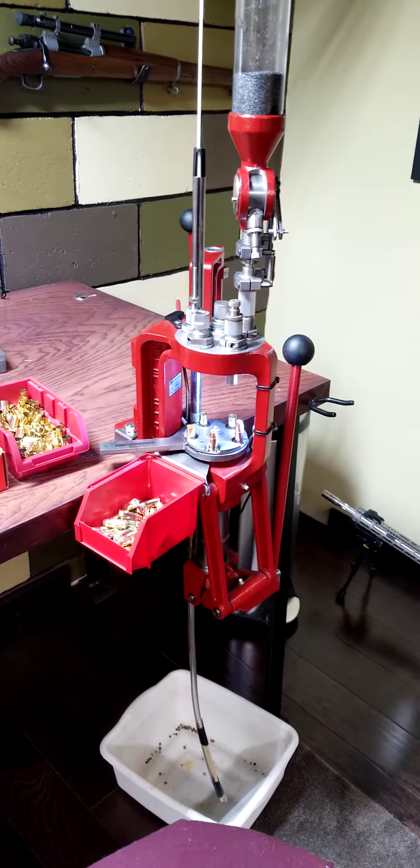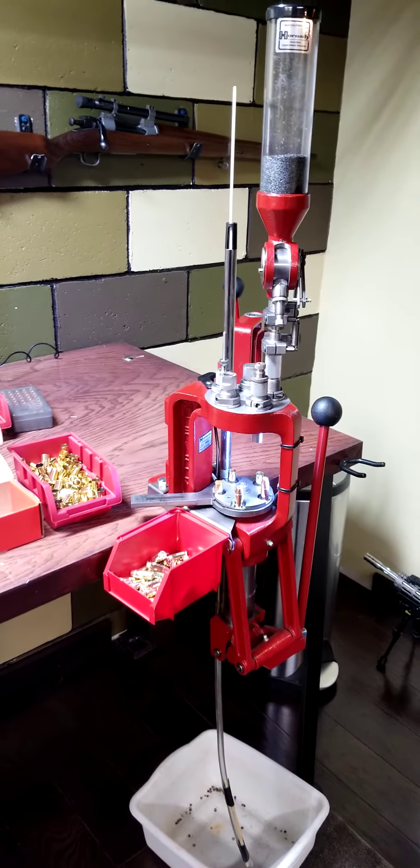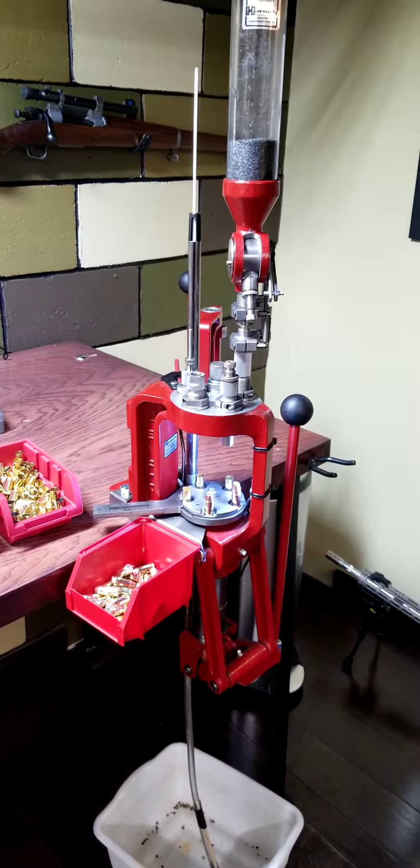What's up YouTubers, Fast Freddy aka functitious42 on Instagram. Today I'm going to shoot a little video on the Hornady Lock and Load AP — it's a progressive press by Hornady, five station press. Today we're going to run some 45 ACP, 230 grain jacketed hollow point bullet, using once fired brass that's just been cleaned.